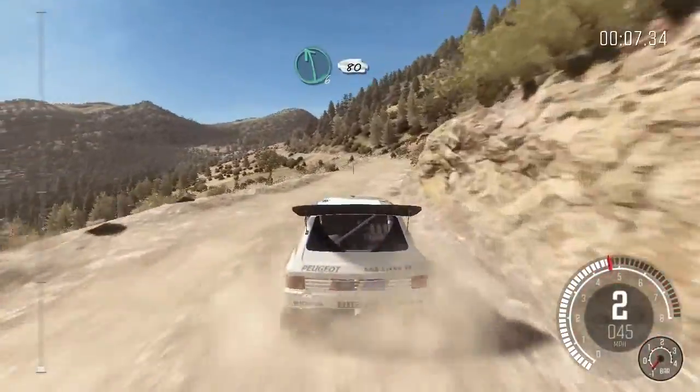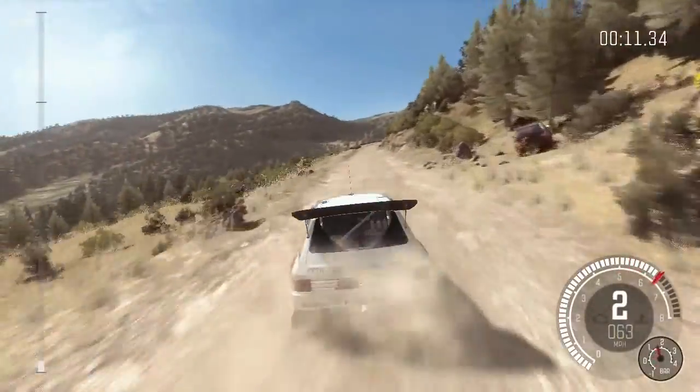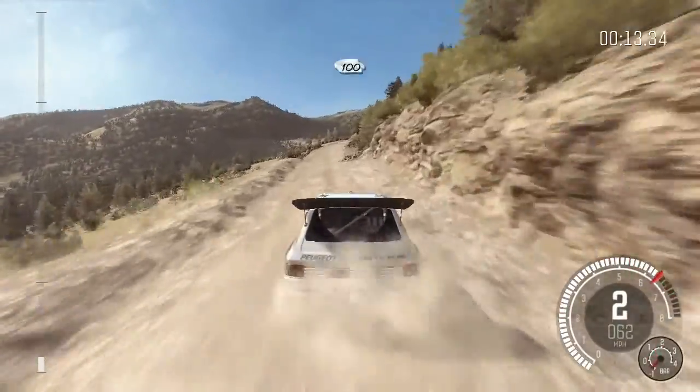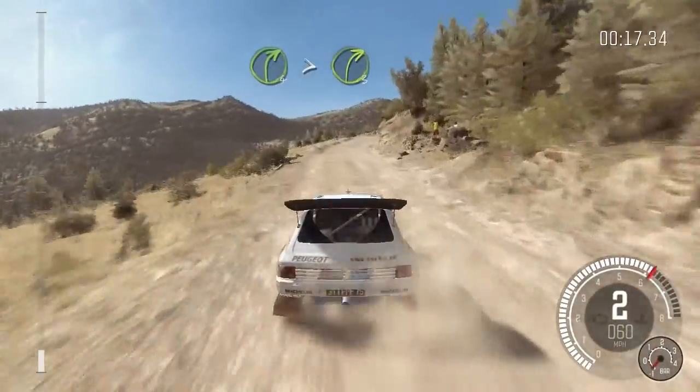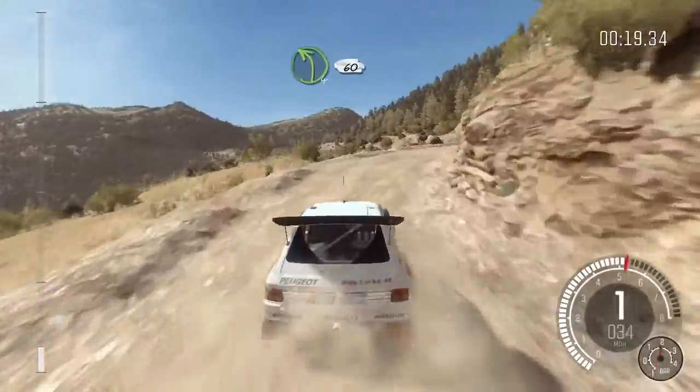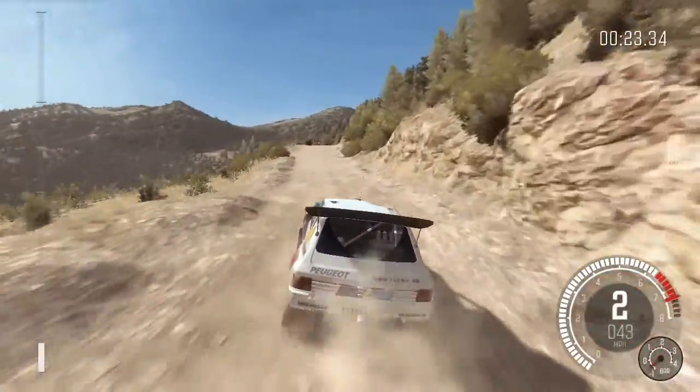Left six, 80 crest. 100 through dip. Right four tightens three. Left four half long, bad camber, 60. Keep mid over two crests, right six.